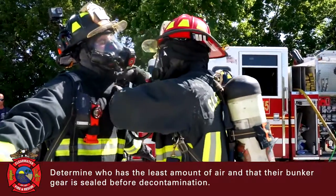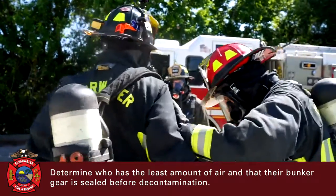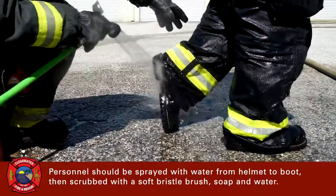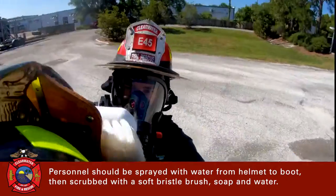Determine who has the least amount of air and that their bunker gear is sealed before decontamination. Personnel should be sprayed with water from helmet to boot, then scrubbed with a soft bristle brush, soap, and water.